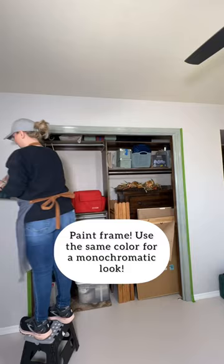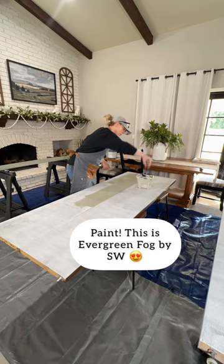First clean, fill your hardware holes, then paint the frame. I'm using the same color here for a monochromatic look, which I love so much. I primed the doors, which went super fast, and then you can get painting. I'm using the color Evergreen Fog by Sherwin-Williams.